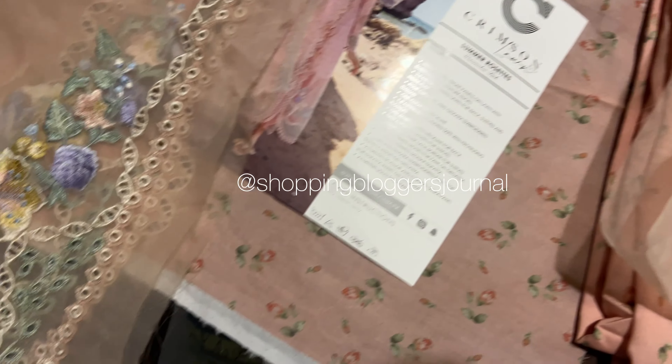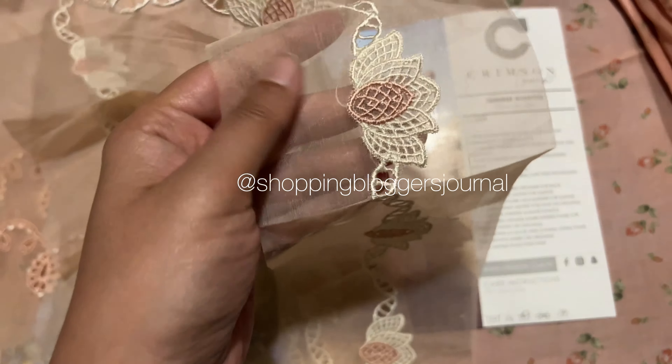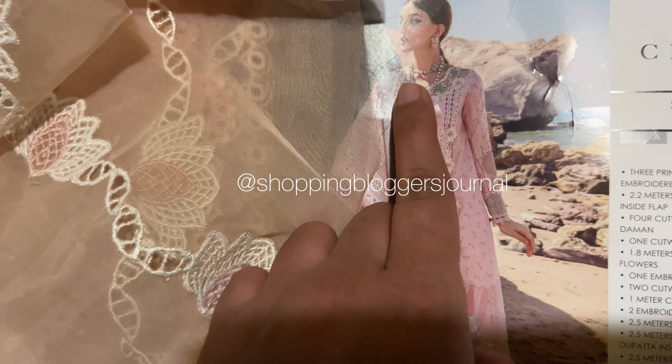So you have options — you can make both. These are the laces, the cut work laces. Anyway, I think it looks like this — these laces go here.